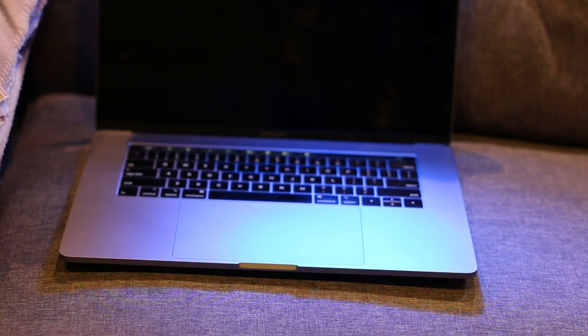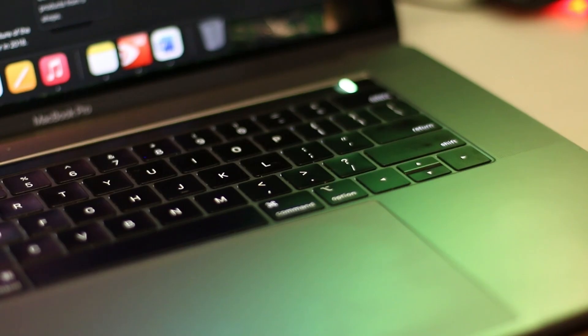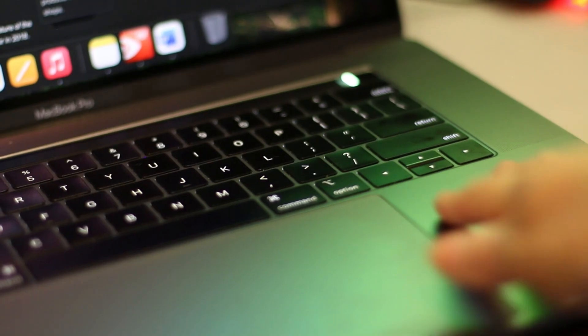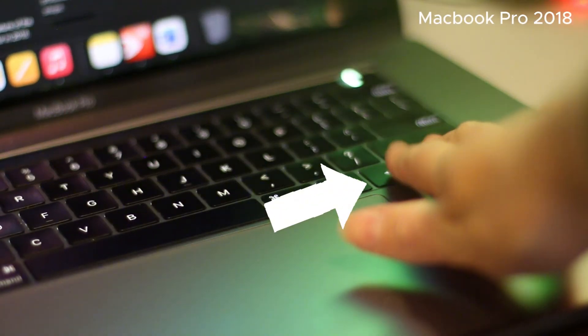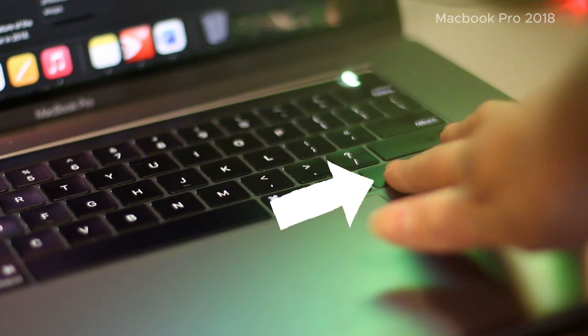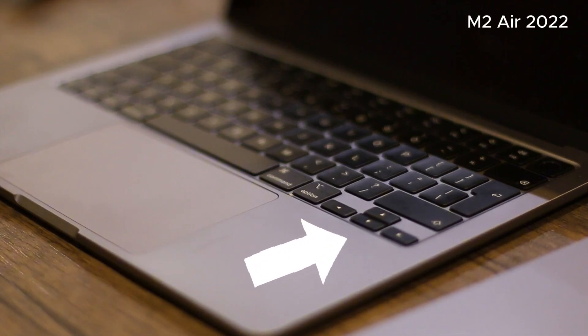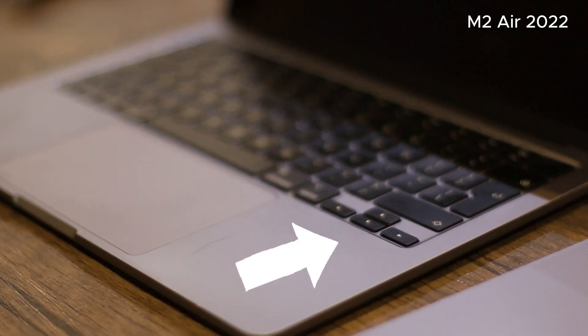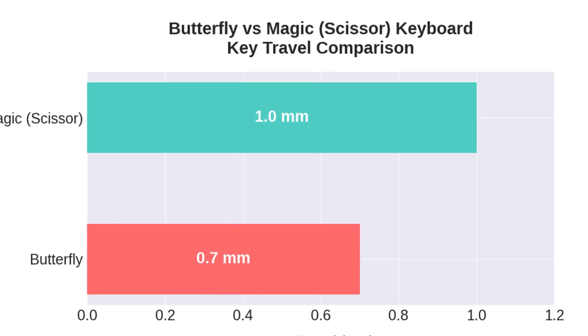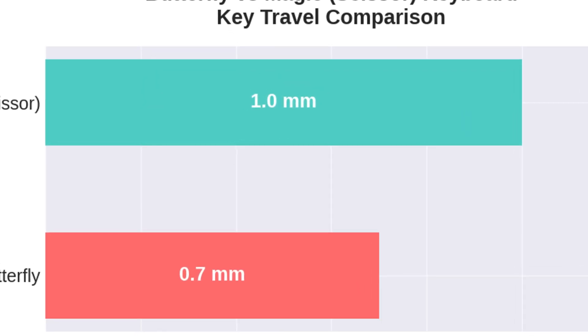The keys are very shallow but look sleek and help Apple make the laptop slimmer. One notable difference is the arrow key layout: the butterfly 2018 has a wide left arrow and tall up and down arrows, whereas the Magic keyboard has an inverted-T layout with a small left and right and full-size up and down. The butterfly has 0.7mm travel with a flat, sharp click, while the Magic keyboard has 1.0mm travel with a slightly taller, softer feel.